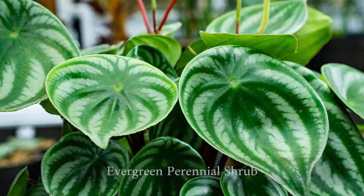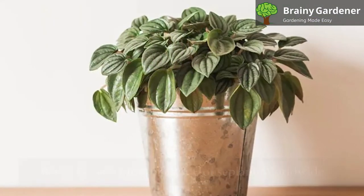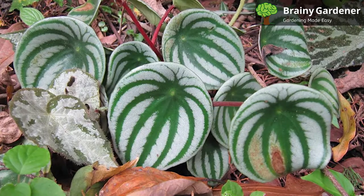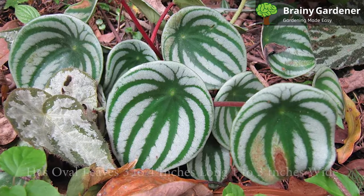Watermelon peperomia is an evergreen perennial shrub. The plant is native to Brazil and Ecuador, but is being grown as an ornamental houseplant worldwide. It is also sometimes called watermelon begonia, as the leaves share some resemblance to begonias and watermelons.